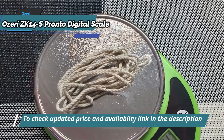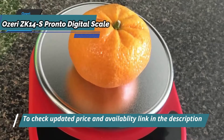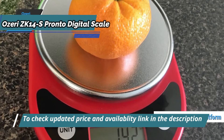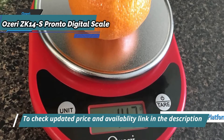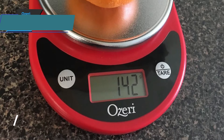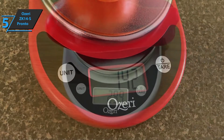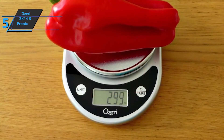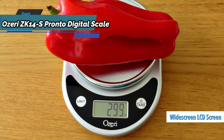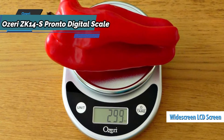On a budget, this elegant digital food scale features a new enlarged weighing platform — one of the largest in its class — to accommodate large bowls of groceries and food. Neatly designed with a sophisticated chrome finish, this model will easily fit into just about any kitchen or environment.